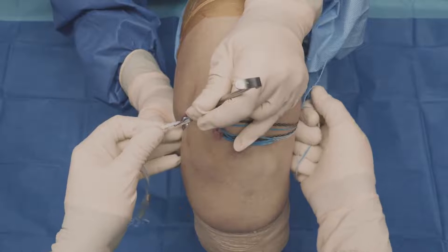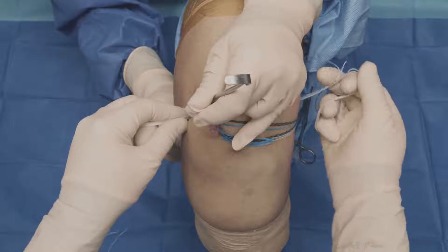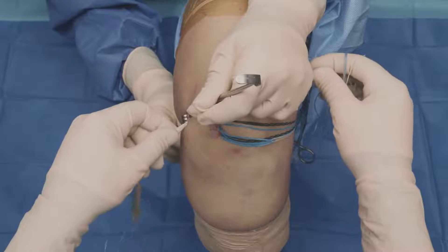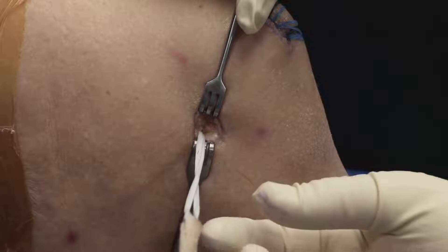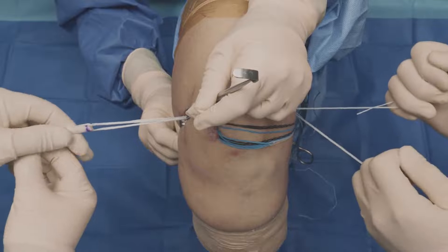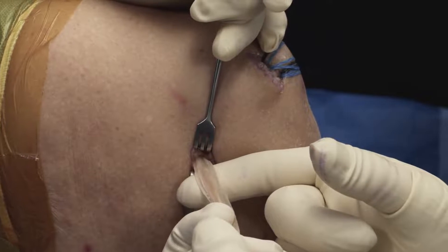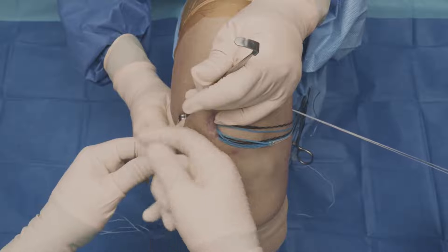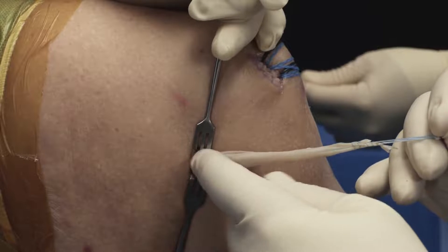We'll bring this through — this is another opportunity for fluoroscopy, so you can watch the button through the femur. Once you have it just prominent on the lateral cortex, you can flip the button and pull it back. We're going to go by feel. And there we are — we're now docked on the lateral femoral cortex. I'll apply just a little bit of back tension on this, and then we're going to shorten the loop to bring the graft into the femoral tunnel. We're tensioning it in, pulling it in about a centimeter or so. Now we're docked in the femoral tunnel. We'll dissect down, bring the limbs of the graft up, secure them on the patella, and then do any final tensioning on the femur.